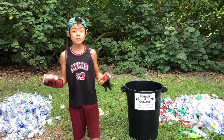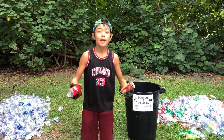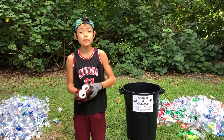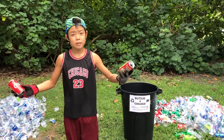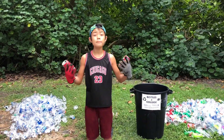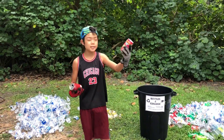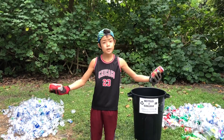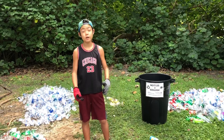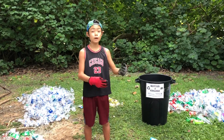As for cans, these do not have a size limitation. However, make sure this little tab stays on, because otherwise ones like these cannot be redeemed at the recycling center. Another tip that's not necessary but would be a big help to me is crushing these cans, because they get pretty bulky. My brother, who loves helping out, is going to show you a few ways on how to crush them.